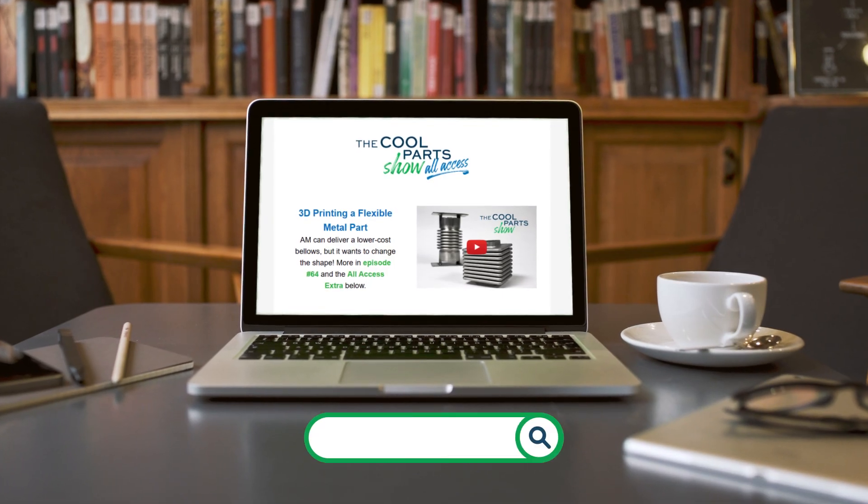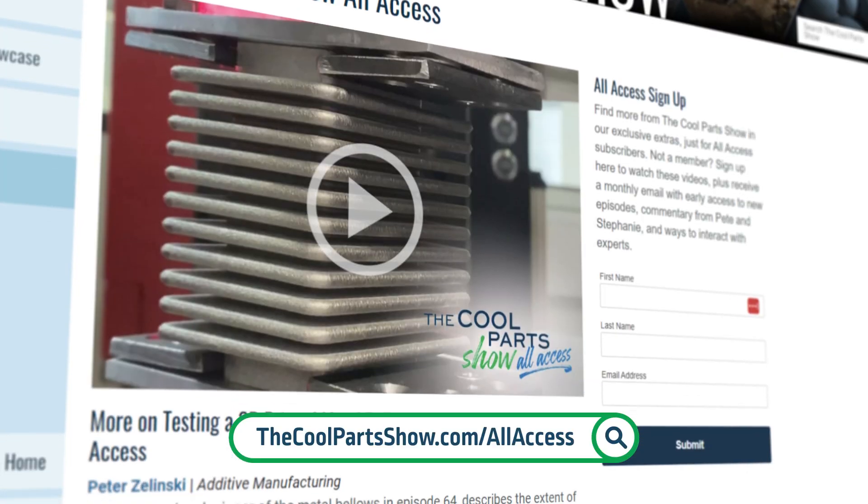Welcome to The Cool Part Show. If you like what you see, make sure to subscribe to our channel on YouTube. You can also sign up for our all-access email to get notified about new episodes even earlier.